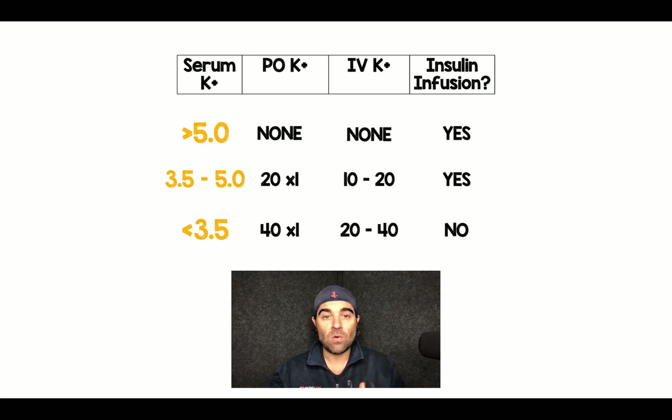So here are the three categories. I like to keep it simple: it's all based on the patient's serum potassium, and then you can decide how much potassium to give orally, IV, and whether it's safe to start that insulin infusion. Let me know your thoughts and comments — thanks for tuning in.